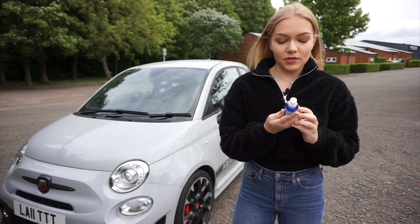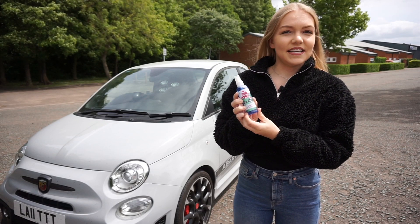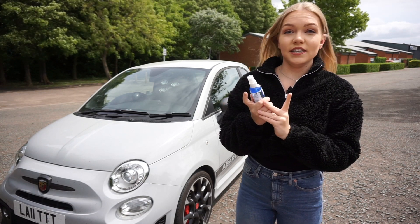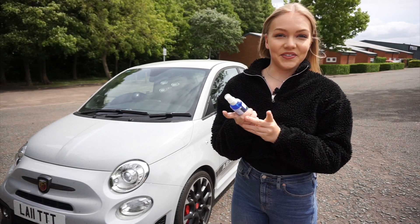So first I'm going to be using the Ocean Blast Alloy Wheel Cleaner. I'm going to spray this on generously and then leave it to sit for one to two minutes and then rinse it off with water. If your wheels are really bad, you can agitate it with a brush, but my wheels aren't that bad so I don't think I'm going to have to do that.